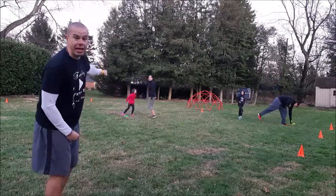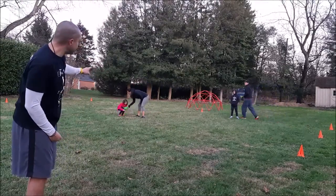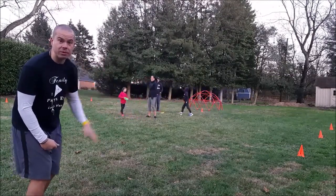Now let's pretend Miss Claire and Miss Shirley pick up the cone at the same exact time. Miss Claire could let go of it and tag mom. So Miss Claire would win that round.